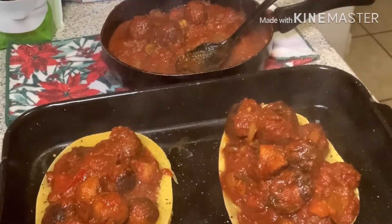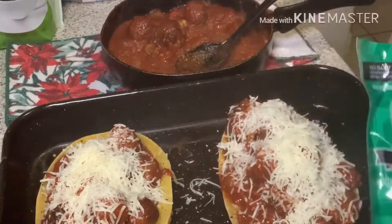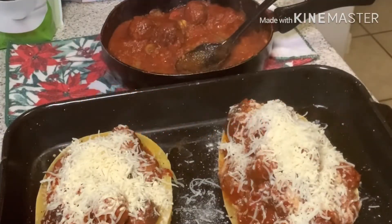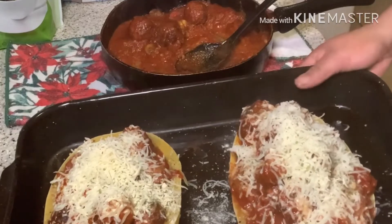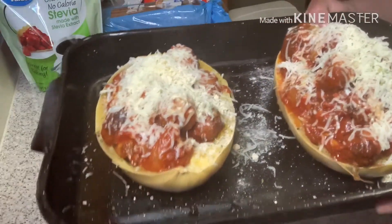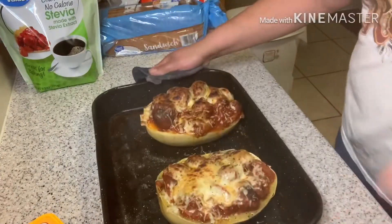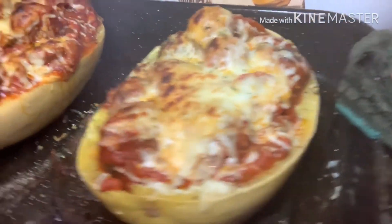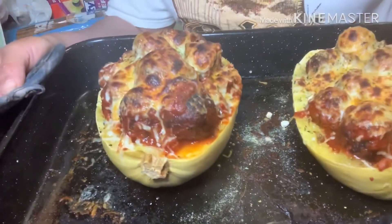I'm taking just some Italian cheese and sprinkling it on top. I am going to stick this back in the broiler. Here they go — here they are: my keto-friendly spaghetti squash meatball bowls. Look at this, guys — is that not beautiful? It's so, so hot.